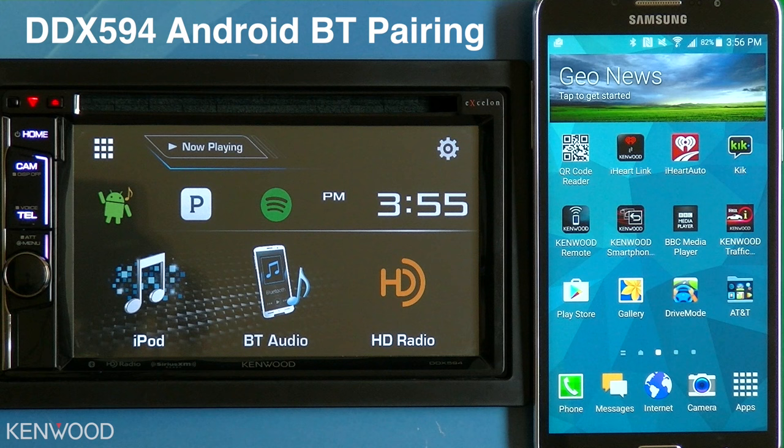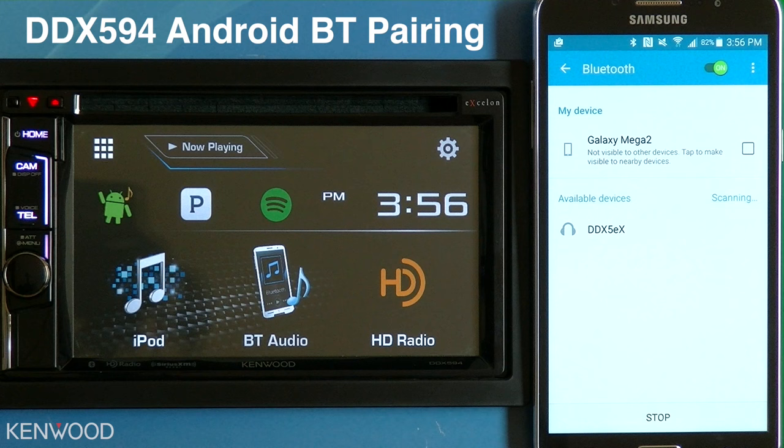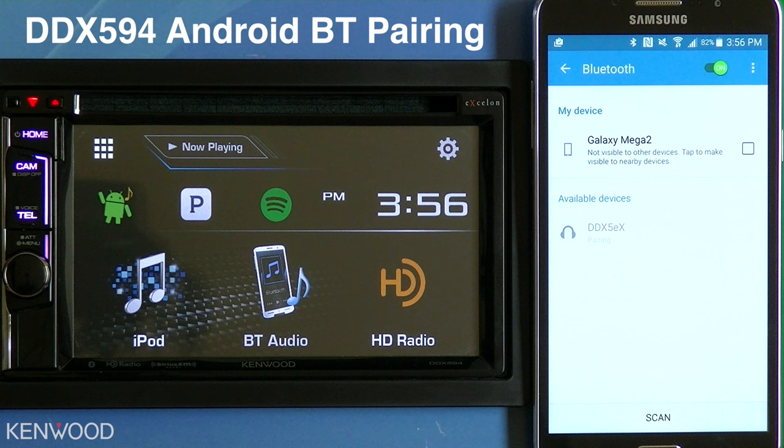To connect an Android device via Bluetooth to a Kenwood multimedia receiver, enter into the settings on the Android device. Select Bluetooth, then search for the available devices. In this case, the DDX-594 will be displayed as the DDX-5 series. Select the DDX-5.